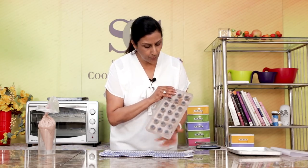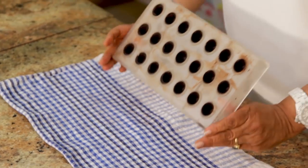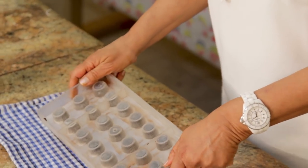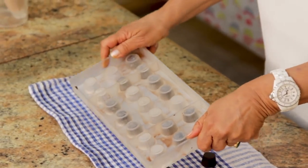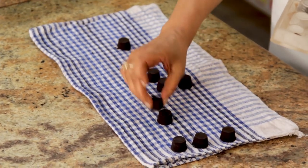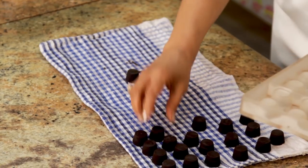So it is properly frosted, which tells us it is ready, and now we will take them out. Invert it and take a cloth and sharply just tap it. Now move these out of the way, otherwise you might damage them — they will come out. So now we are going to fill these.